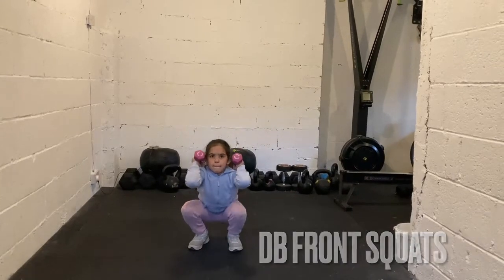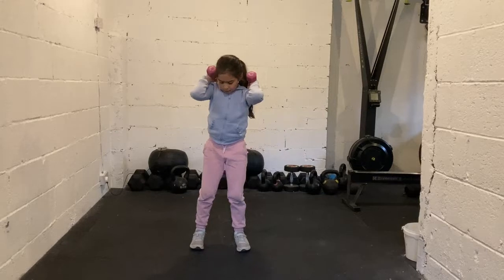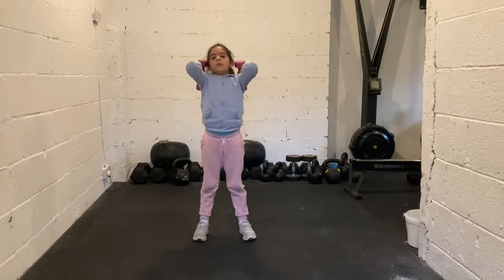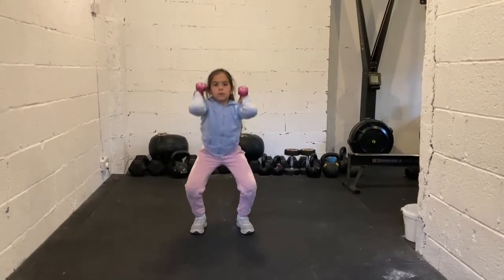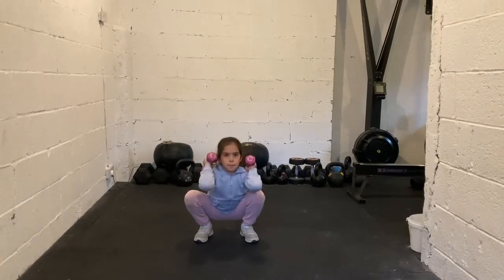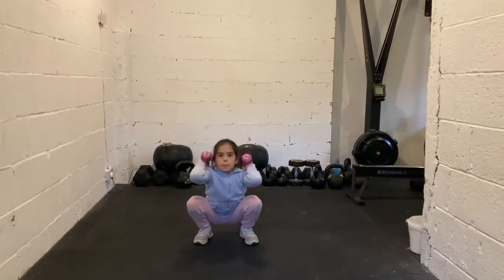Remember, bum back first. I want your feet a little bit wider. Good girl, knees out. Go. Elbows up. That's better. Elbows up.